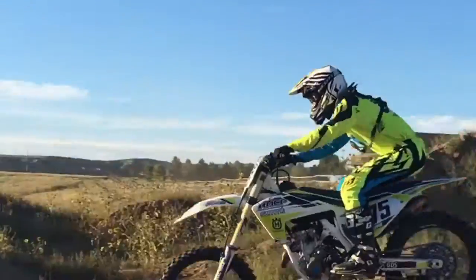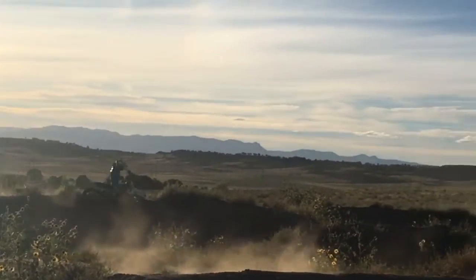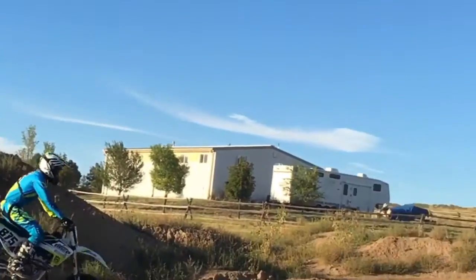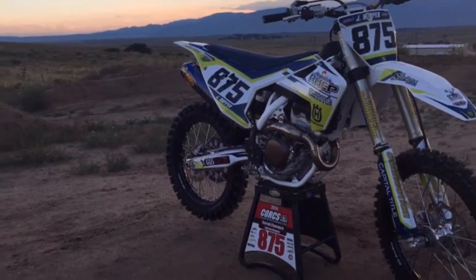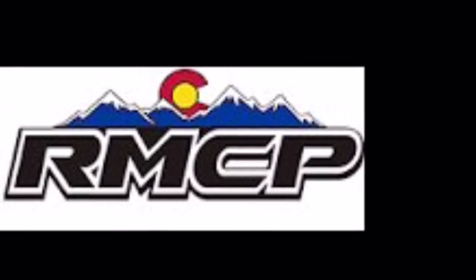The axle blocks make it a little hard to adjust the chain because they move a little bit, but you can always go get one from your local dealer. As always, go down to Rocky Mountain Cycle Plaza. Let's go riding!